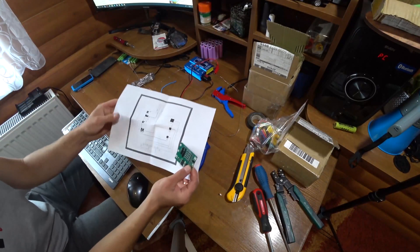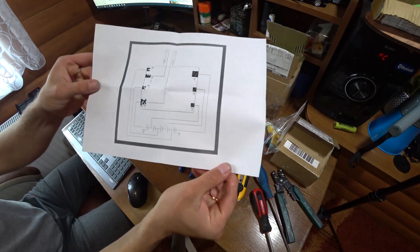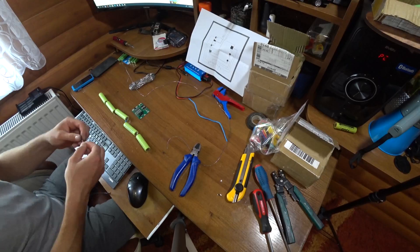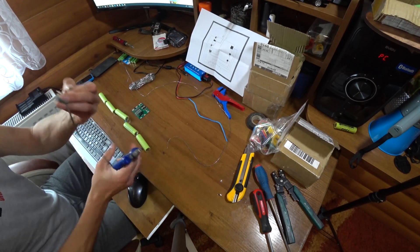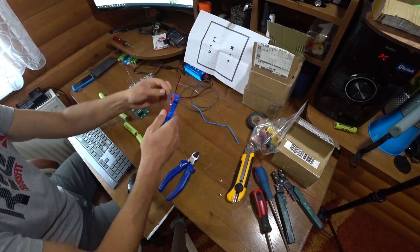We will install the BMS plate — a link to it will be in the description. The kit includes installation instructions, and it seems nothing is too complicated, so we will proceed according to the instructions. The batteries must be soldered to the wiring from the board: one minus for load and the second for charging.